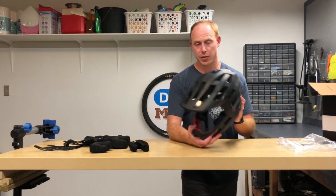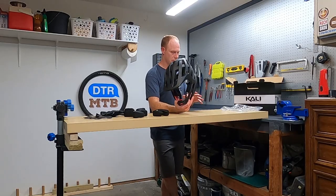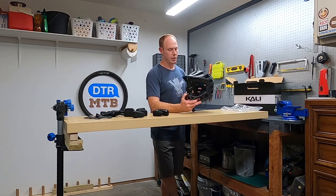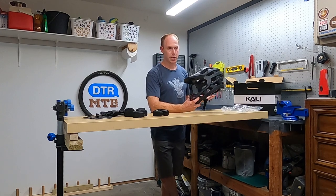I don't think it's a terrible helmet. If it fit better, I think I could deal with some of these other things. It is lightweight, it is very ventilated, it does deliver on those promises — but it's just not going to work out for me.